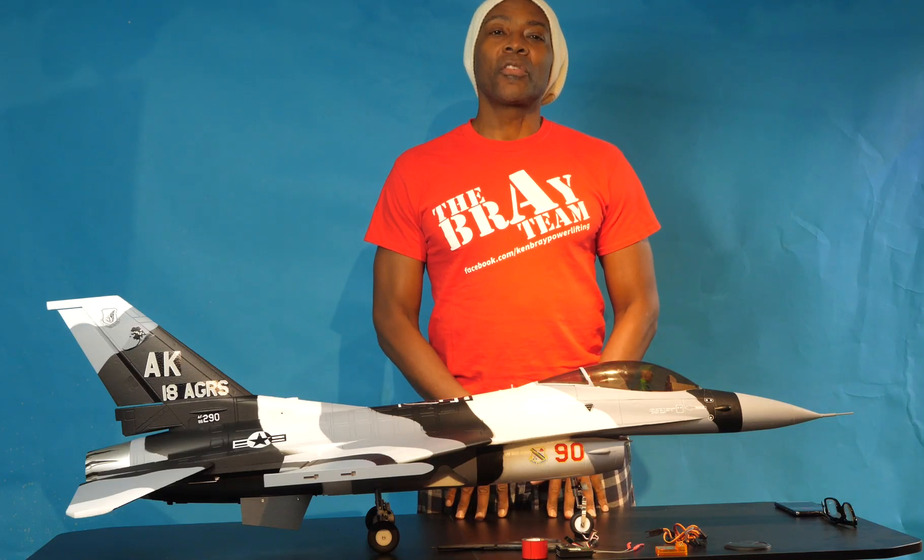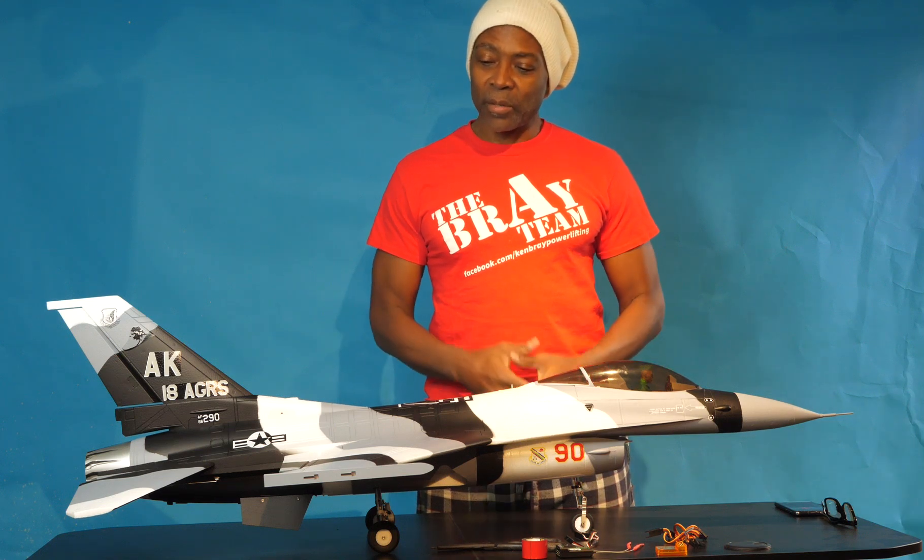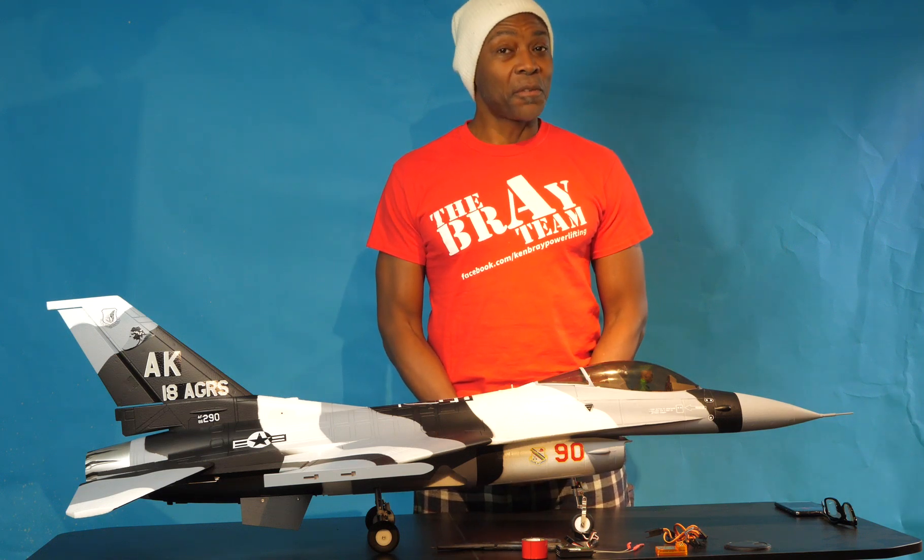Today I'm going to be installing and configuring the receiver and the gyroscope for the Freewing 70mm F-16 Version C.